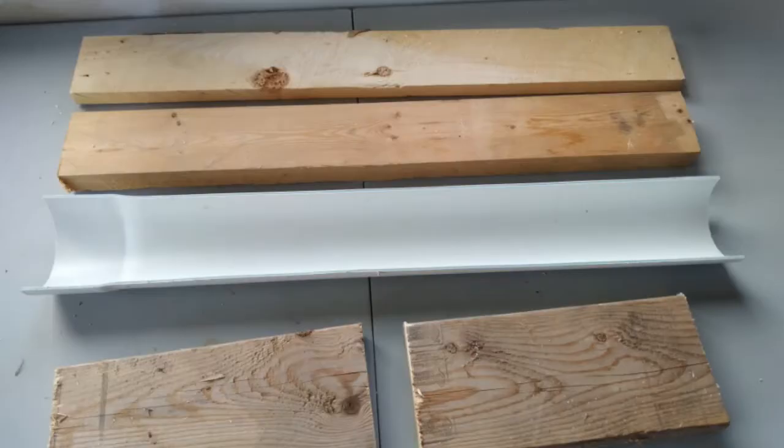Hi guys, welcome back to the channel. It's Kenesha, the Gardening Mama, here with you. Thanks for joining me today. I want to share with you how I made my DIY chicken feeder. This feeder is great for broiler chickens.